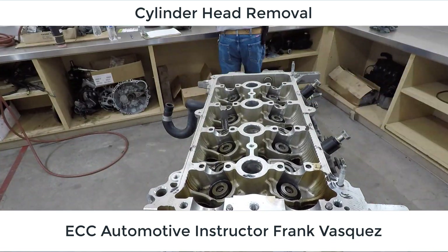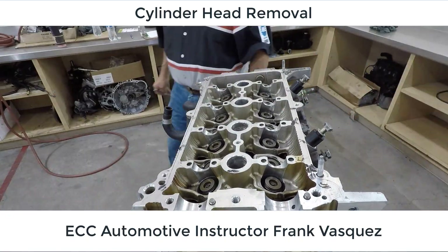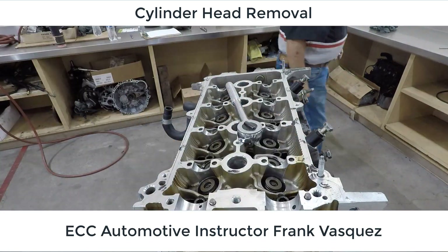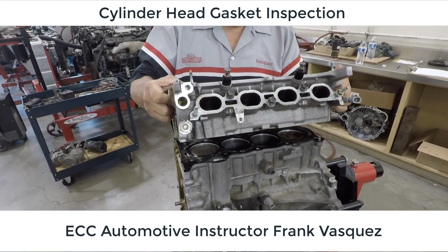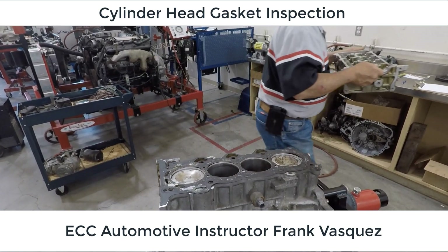We come out with all of the cylinder head bolts and we're keeping these in order. There are a bunch of steps as far as measuring the head bolts to see if they need to be replaced or can be reused — we'll talk about that later. We've got all our bolts out; we jiggle as we pull straight up on it, trying to interfere as little as possible, because part of what we're going to do is inspect our findings.